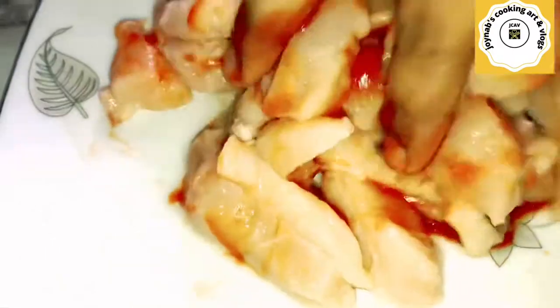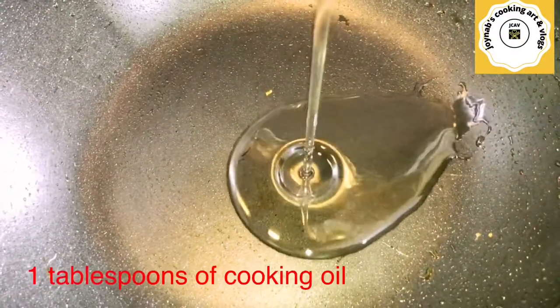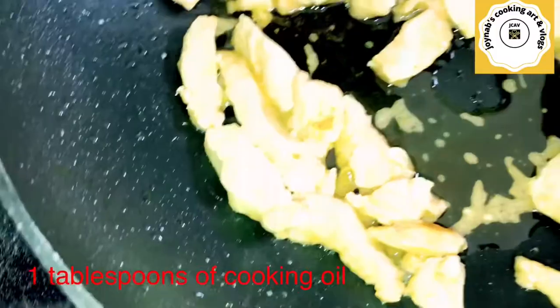After frying, I will be discarding all the excess water, which is not good for our health. That's the only reason I fry the chicken.